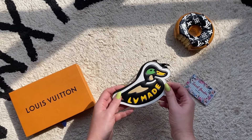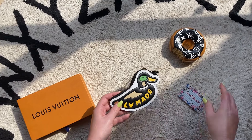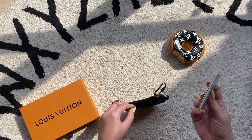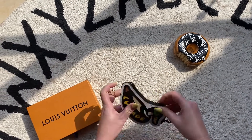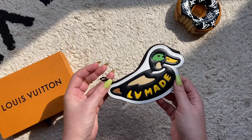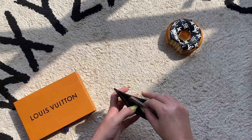Let's see what can fit inside. The first thing I'd use this for is probably cash, coins, and cards. Let's see if cards fit — I've got about six or seven credit cards here. They fit easily and the zipper zips up beautifully. So I think this one is a winner if you're looking to add to your Louis Vuitton collection.